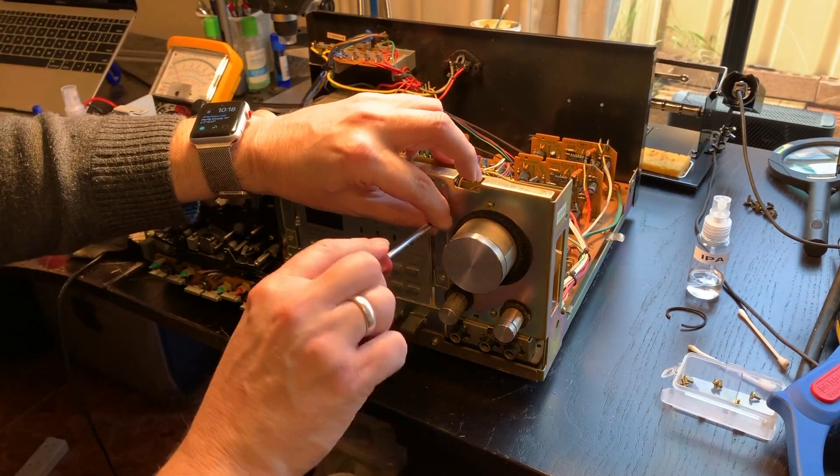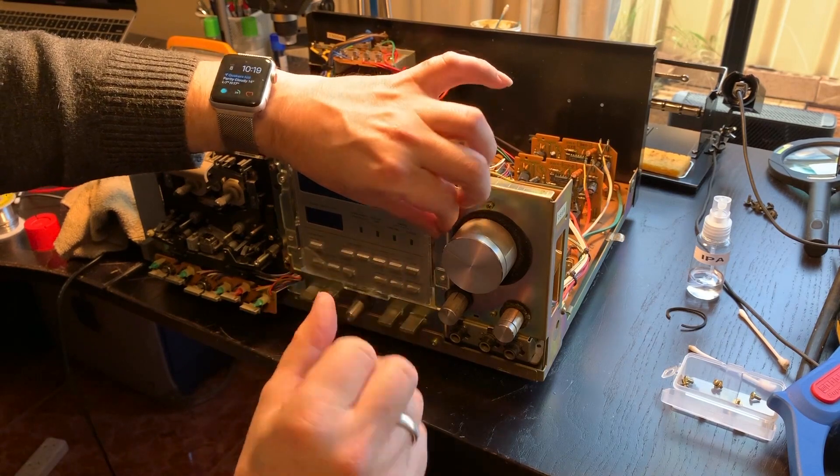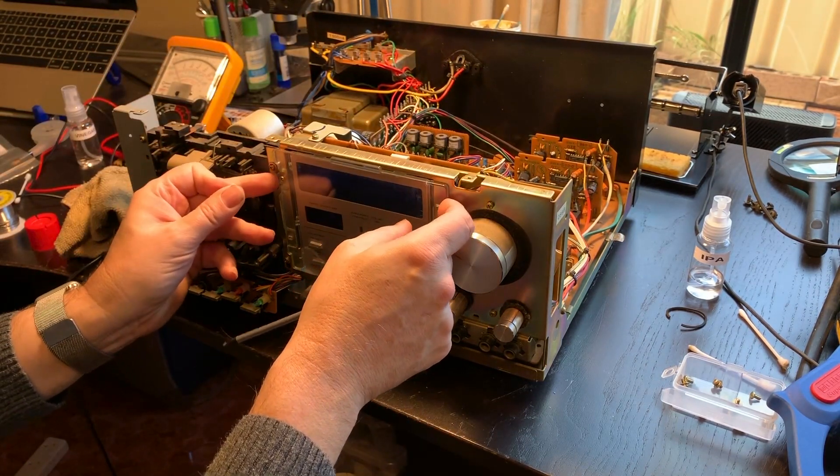The buttons are quite a bit corroded and I also want to give this a bit of a clean behind the display, so I'm taking the opportunity to remove that part as well.